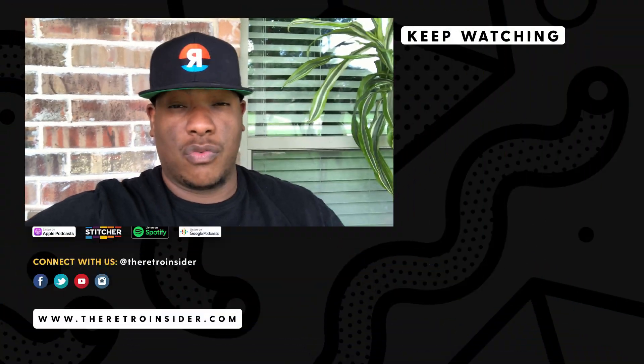If you want to learn more about how I was able to get my hands on this sneaker, go ahead and check out the Retro Insider podcast show, which I'll throw a link to in the description. It's streaming everywhere, and you don't want to miss it.